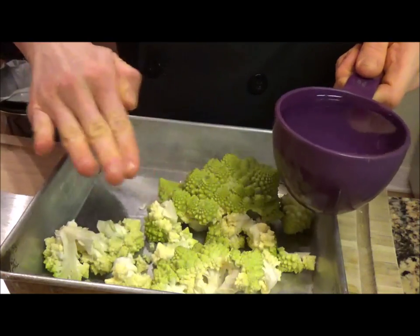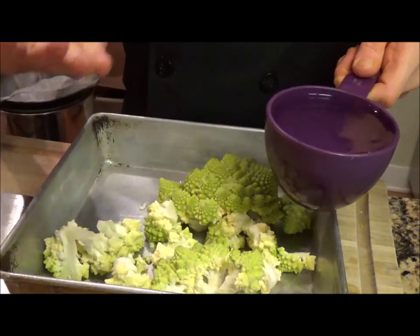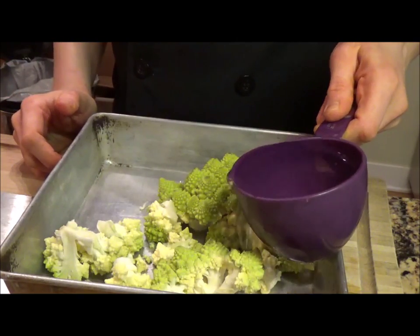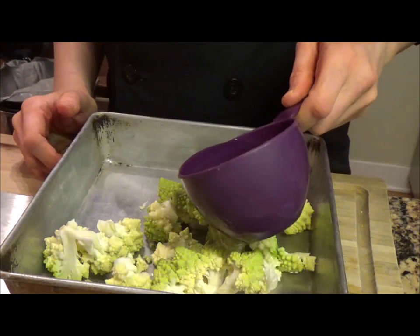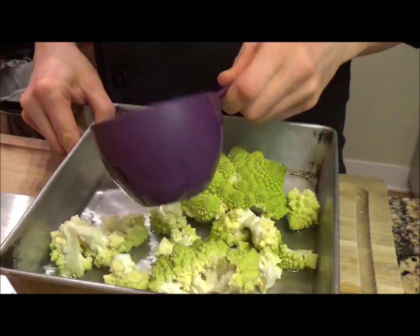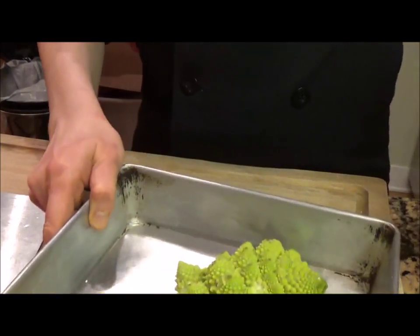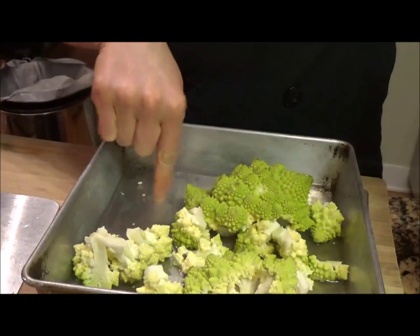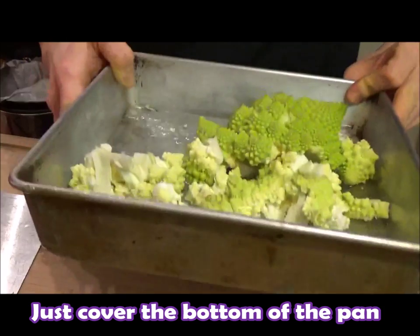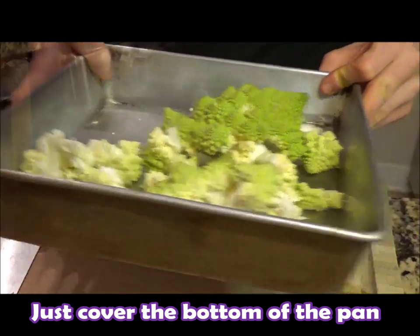We're going to add just enough water to cover the bottom of the pan, because we're steam roasting this without any oil — keeping it low fat, fat free. It's just the Romanesco flavor. You want to add about three-fourths of a cup of water, just enough to come up off the bottom of the pan.